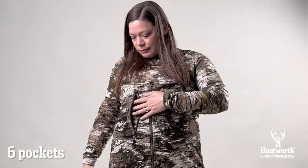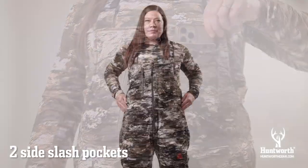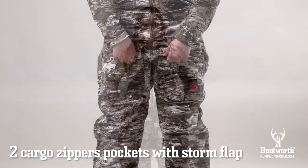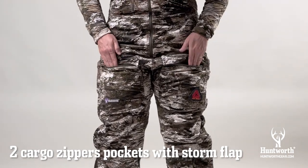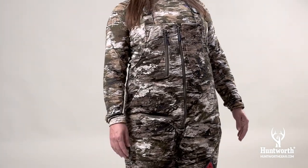There are six pockets: one chest zipper pocket, one chest patch pocket, two side slash pockets, and two cargo zipper pockets with a storm flap. Plenty of pockets to hold all of your gear and keep your hands warm.